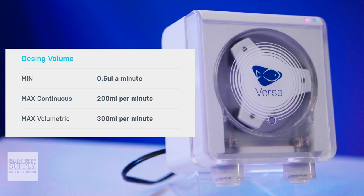They also have a tiny minimum dosing volume at just half of a microliter, which is minuscule, and makes it a perfect option for dosing extremely small volumes in terms of additives as well.